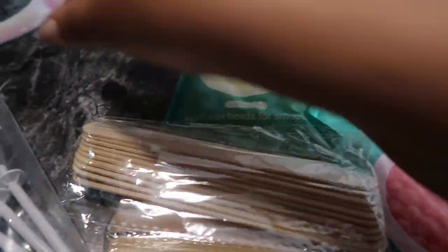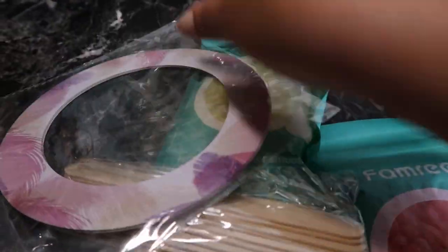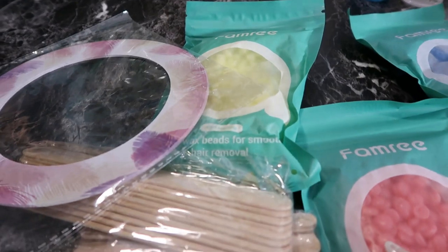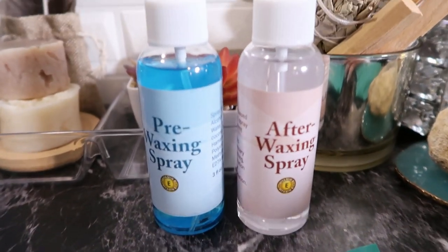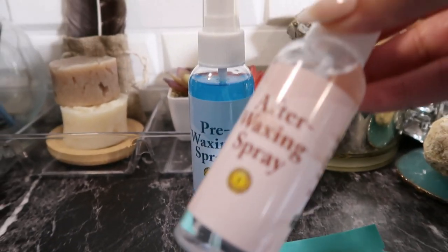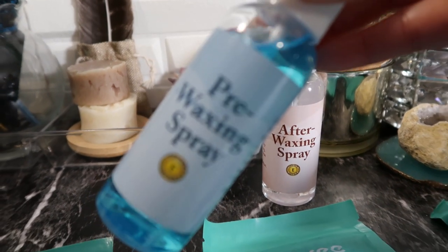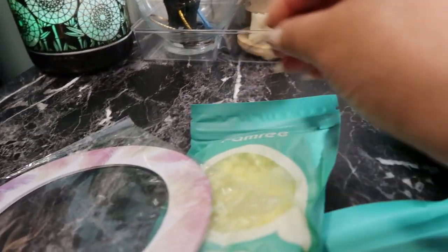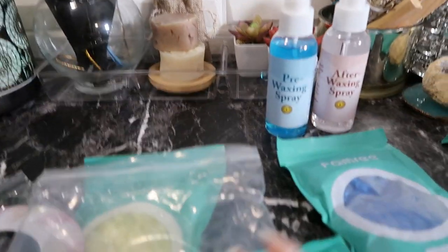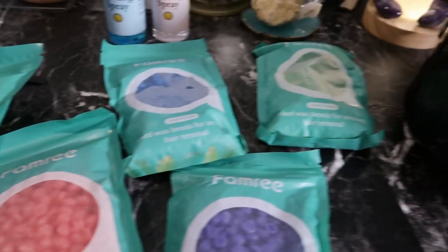You also get paper rings to protect around your wax warmer — you get five of those. What I noticed that I've never seen before is they also give you care products: your after-waxing spray and your pre-waxing spray. I really like that. You also get tweezers, and for nose hairs you get nose hair sticks. It's equipped with everything you need to get the job done.